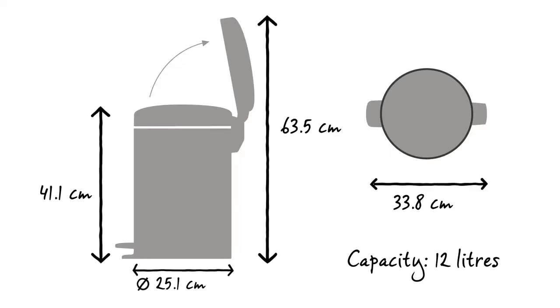This new Icon pedal bin has a capacity of 12 litres. It has a diameter of 25.1 centimetres and a depth of 33.8 centimetres. With the lid closed it is 41.1 centimetres high and when opened it is 63.5 centimetres high.